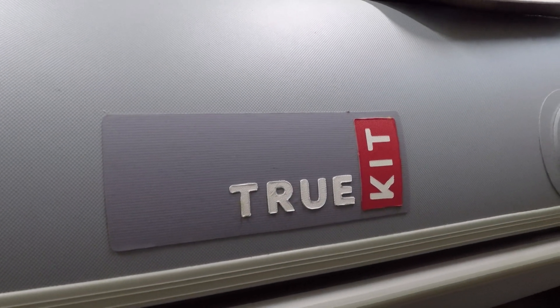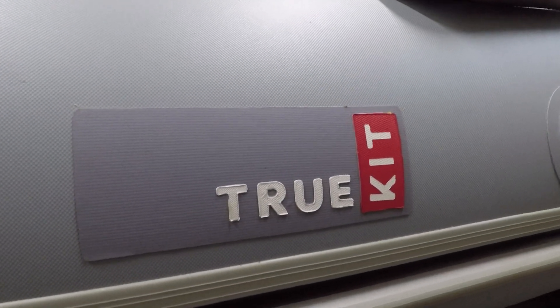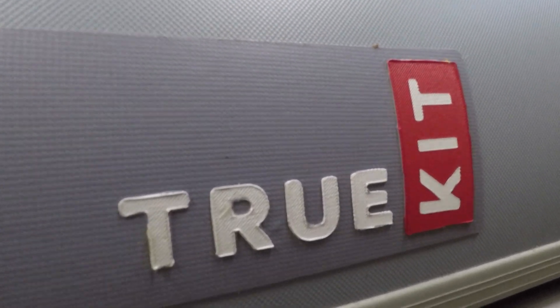Hello and Happy New Year, and thank you to everybody that's subscribed to the channel. It's been nearly two years since I got my TrueKit Discovery 330 and I've got no regrets so far.